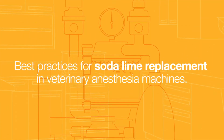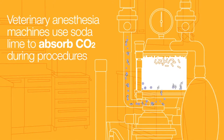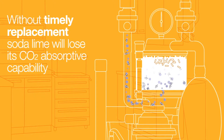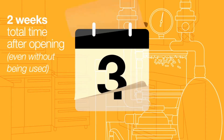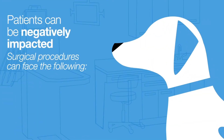Best Practices for Sotalime Replacement in Veterinary Anesthesia Machines. Did you know veterinary anesthesia machines use Sotalime to absorb dangerous CO2 during surgical procedures? Without timely replacement, the Sotalime will lose its ability to absorb CO2. This occurs after 8 hours of average use in surgical procedures, or 2 weeks after opening the package even if the product isn't used in a procedure. Without timely replacement, your patients can be negatively impacted during surgical procedures.